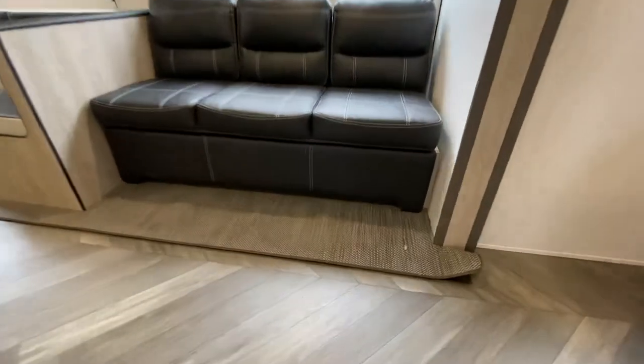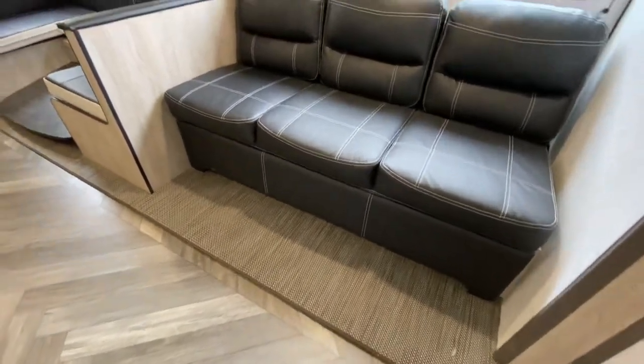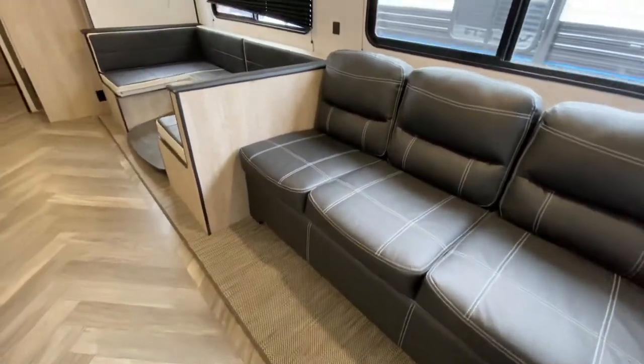Notice the carpeting down there — it's not a shag rug, so it's easier to clean and it's not going to collect all that dirt and grime.